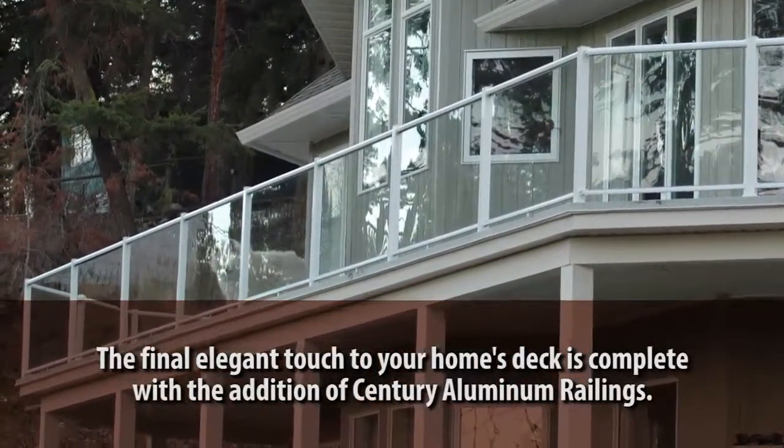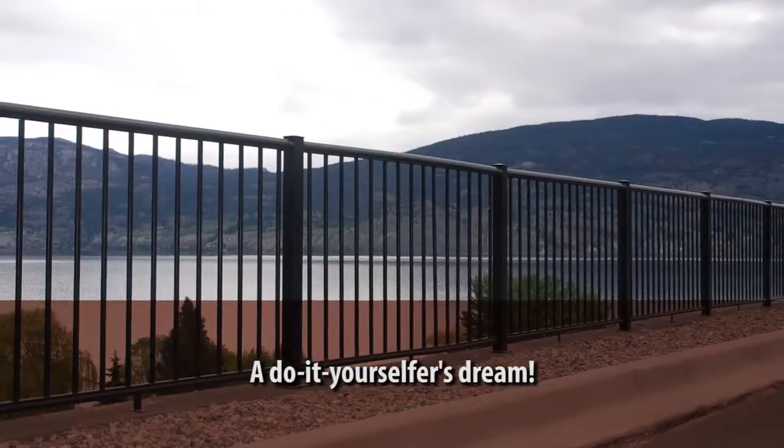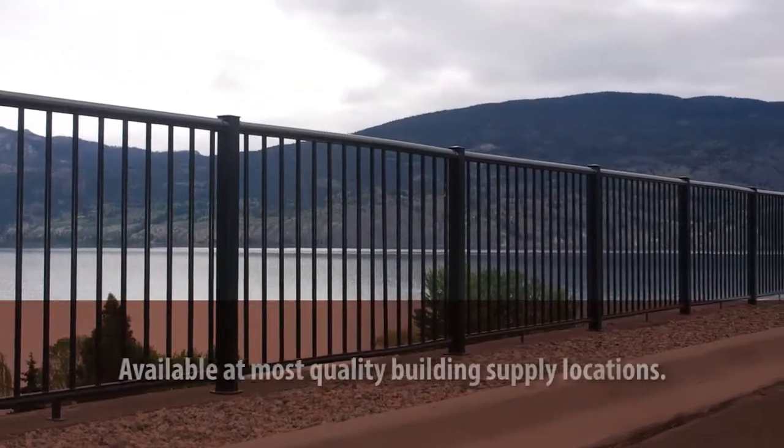With our high-quality powder-coated aluminum railings, you'll never have to worry about the maintenance and replacement of weathered and rotted wood or rusty iron again.